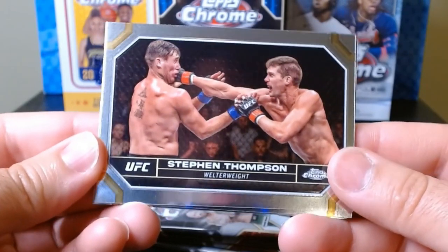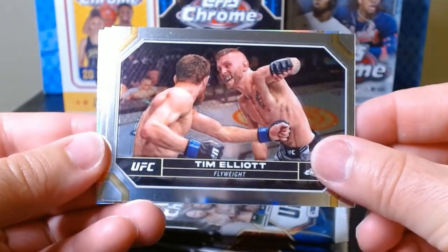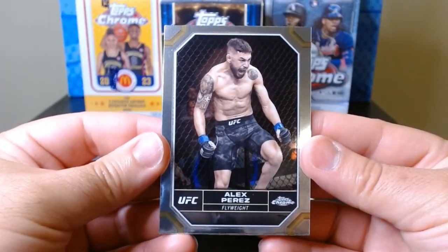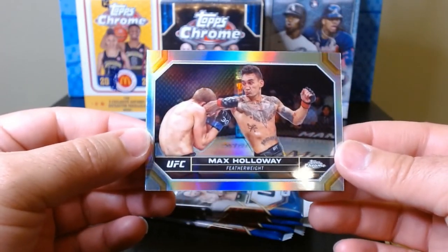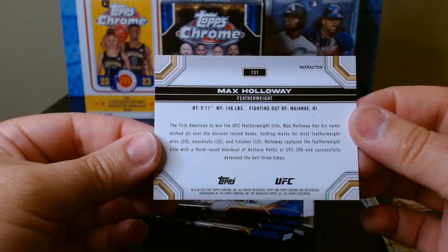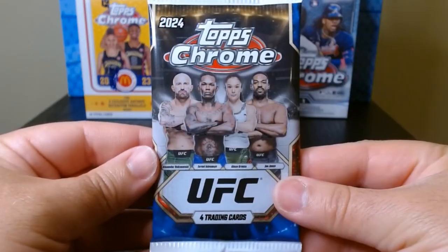Second pack — here we go. Wonder Boy Stephen Thompson. The makeup seems to be two horizontal ones. We got Alex Perez and a refractor of Max Holloway from Hawaii, who's fighting at UFC 300 this weekend. Let's see how that goes. Pack number three.